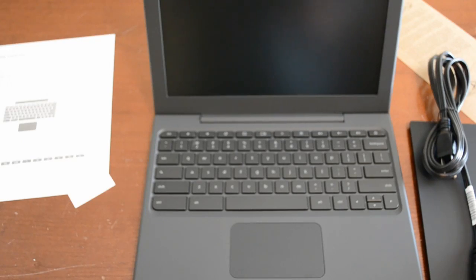Anyway guys, of course I will be taking a full in-depth look at the CR48 and I'll be giving you guys a full review, as well as some hands-on videos with Chrome OS, so definitely stay tuned. Thanks for watching.